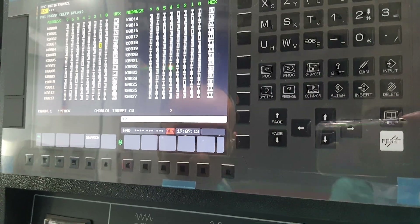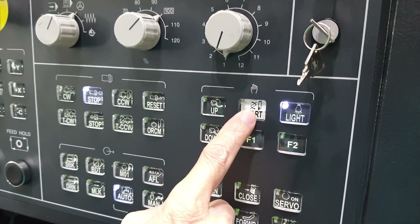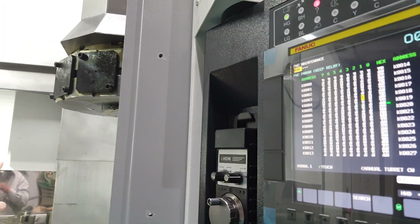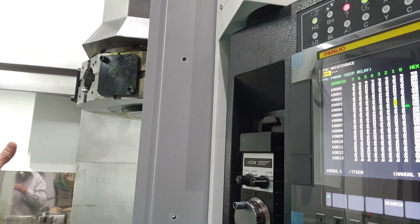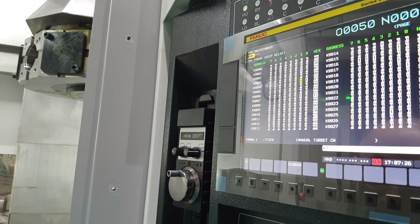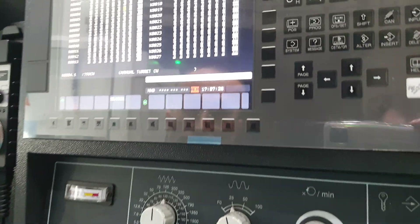Then you can push this one — stop. You push the one, stop. It means the position now is correct, because you have a CW — now it's correct.